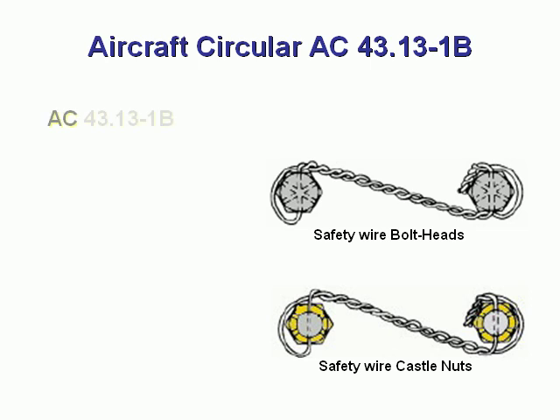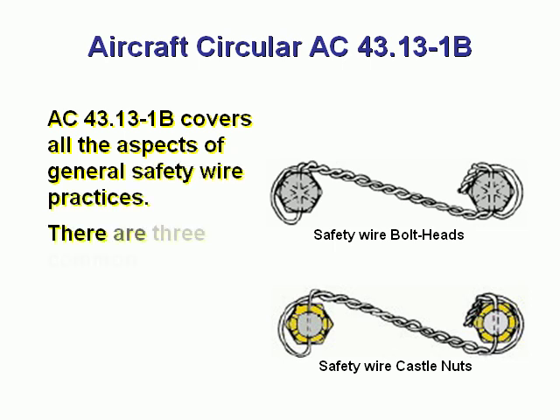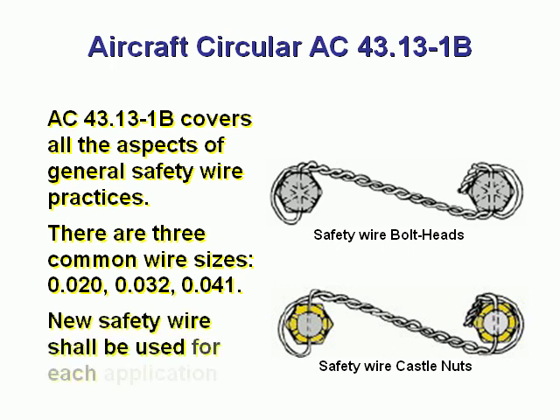Aircraft Circular AC-43.13-1B covers all aspects of general safety wire practices. There are three common wire sizes: .020, .032, and .041 inches. New safety wire shall be used for each application.